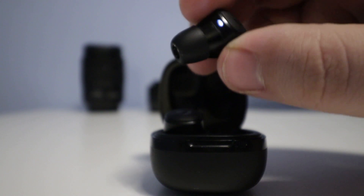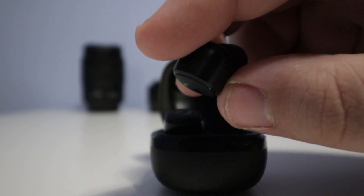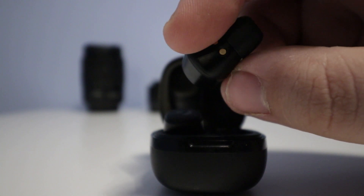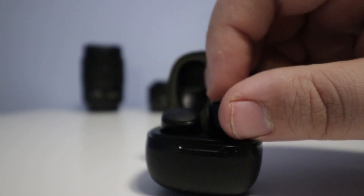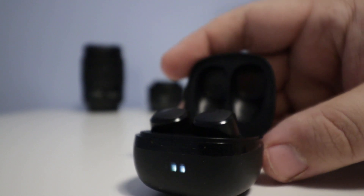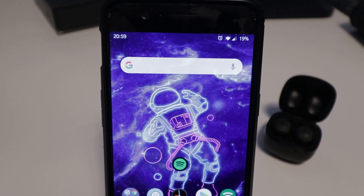When you first take the earbuds out of the case, you'll notice tiny white LEDs flashing to indicate they're pairing to each other and looking for a device to connect to. If you put them in your ears quickly enough, you'll hear audible tones — the first tone indicates they're turning on, and a second tone in the left earbud only tells you it's connected to the device.